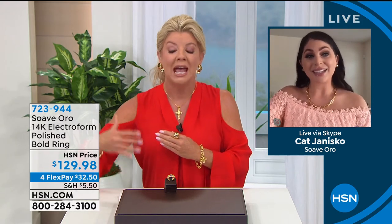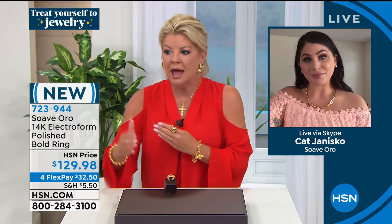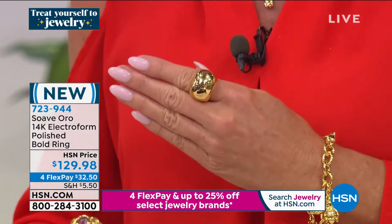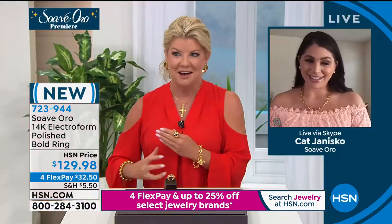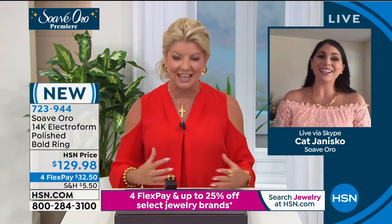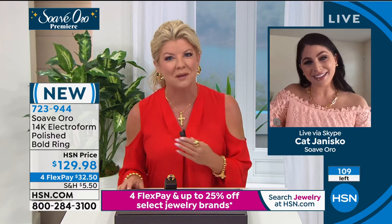Unlike any other 14-karat gold line, through the years we would highlight beautiful electroformed pieces and people would always ask, how can that huge, bold ring be so affordable? We're going to walk through this unique technique in 14-karat gold that enables us — even the toughest jewelry wearers — to have something that will withstand any type of denting or scratching. Talk about this unique technique and how special this premiere is, Kat.